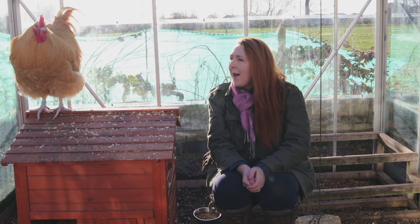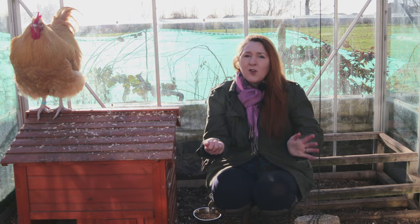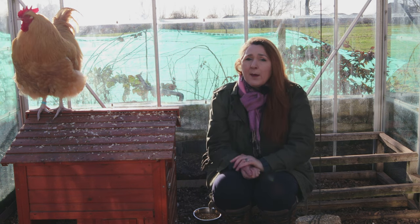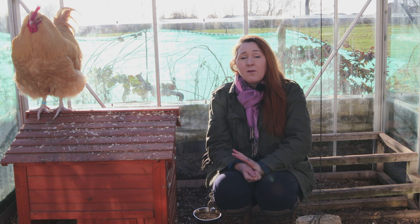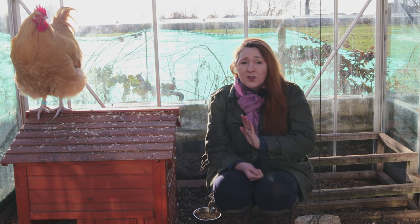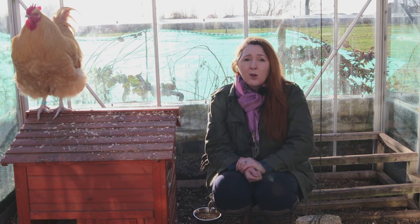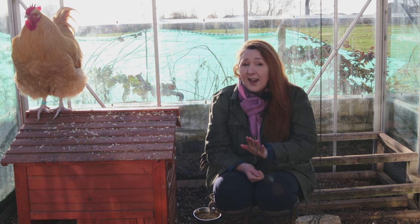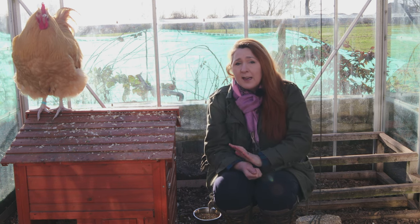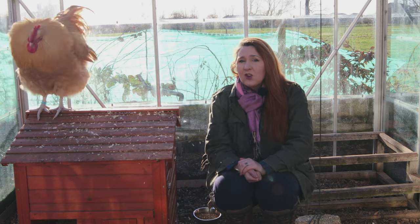Let me introduce you to Fat Max, one of our young cockerels. We actually have two cockerels, but Fat Max is here in splendid isolation in his own greenhouse, which took quite a lot of preparation. Why is he in here? There are three big reasons for separating a chicken from the rest of the flock. The first is if they're ill. The best advice I can give is: if you suspect your chicken is ill in any way, separate them from the flock immediately. If the illness turns out to be communicable, the rest of your flock could become ill and you'll have a much bigger problem, so separate them as soon as possible into their own coop and space.